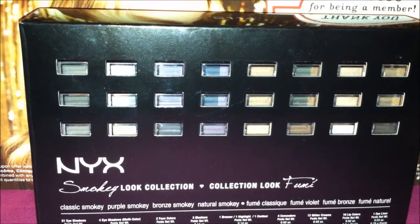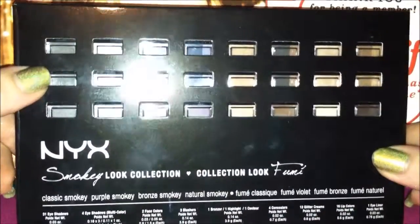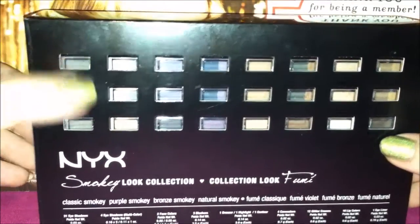Hey 30 beauty viewers, today is a special review of the NYX Smokey Look Collection. I did pick this up at Target for $20, and it is also available on their website for $20. So let's just open this up and get right into it.